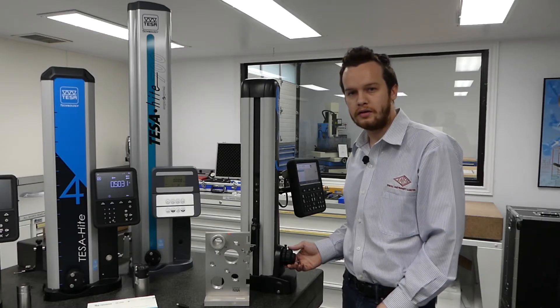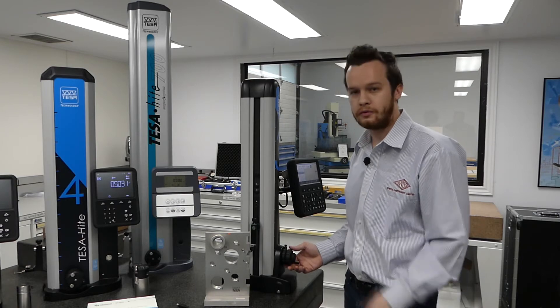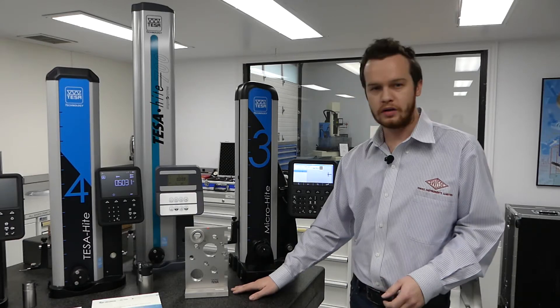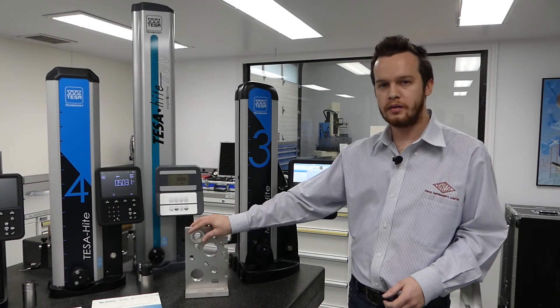You also have an LED light, as you can see here, that confirms whether you take a good or bad measurement. We can measure step heights, gaps, diameters, bolt hole patterns, and outer diameters.